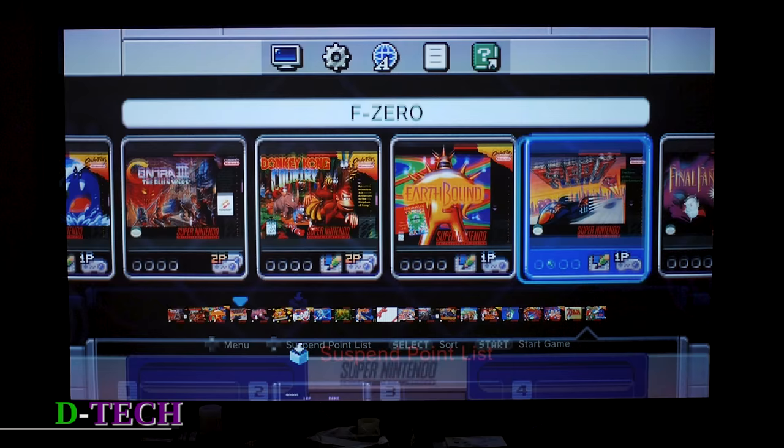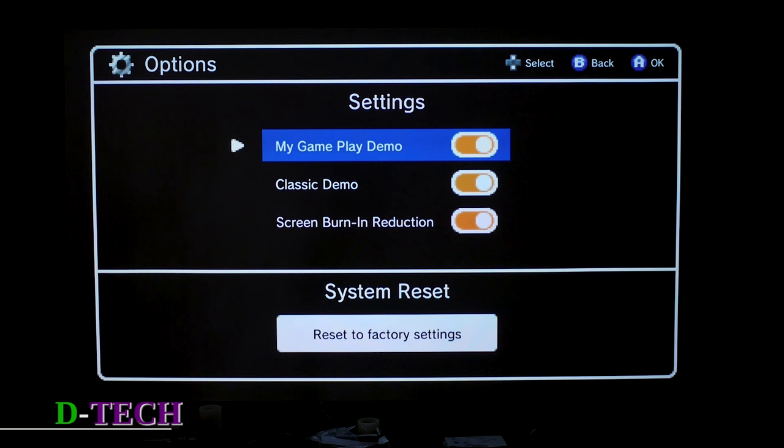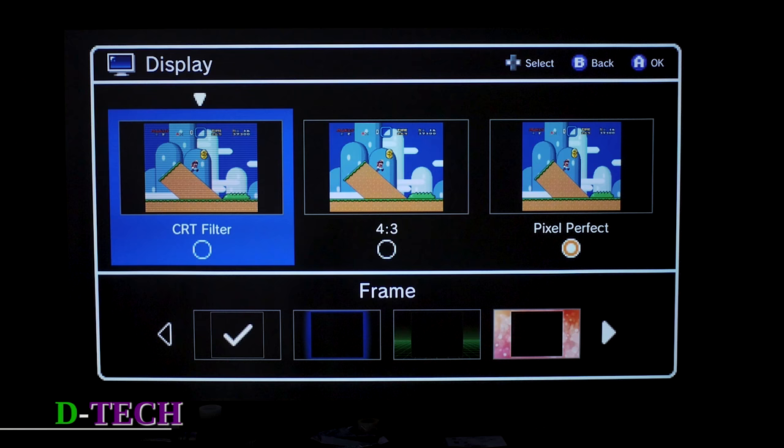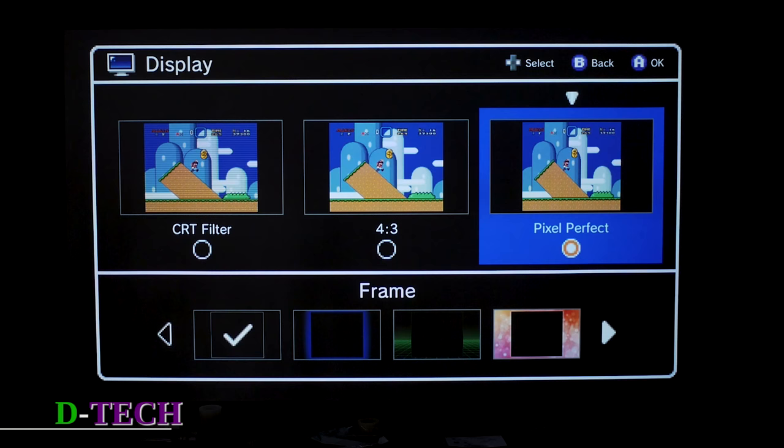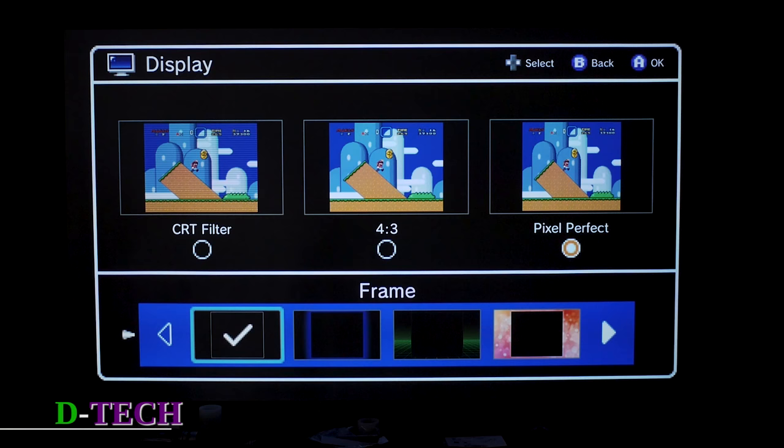If you go up you get to a couple of options: manuals, legal notices, language, and some basic options I won't really bother with. But then you go into display options and you have a few things. Pixel Perfect technically preserves the games exactly as they were made. 4x3 is probably how you're used to seeing them, and CRT filter gives a scan line look which you may or may not prefer. No matter what, you'll still have black bars on the side, so they give you frame options if you really want them.